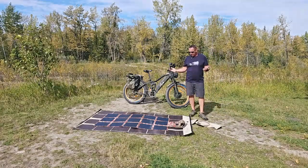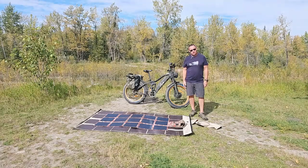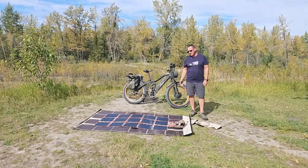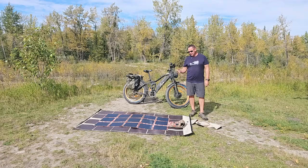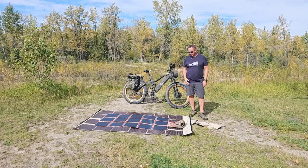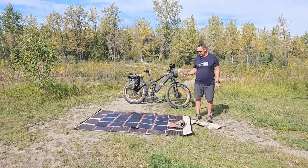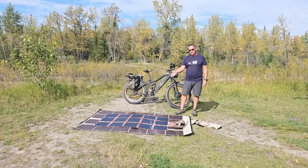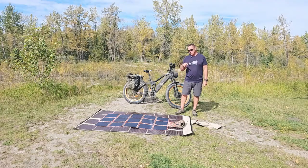A couple other bits of information: Power Film, just like ours, you can walk on it, drive on it, shoot through it and it'll still work — though we don't recommend shooting through it. Same with our solar blankets — because of how they're connected internally, you can drive over them. We actually have a video of a Chevy truck going over our blanket. You can shoot through ours, drive over them, walk on them — they're going to work well.